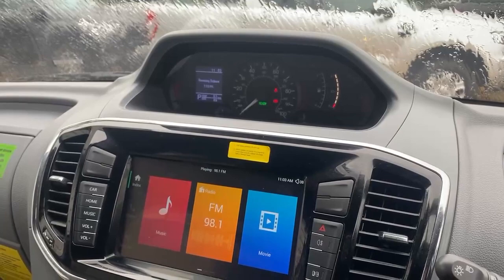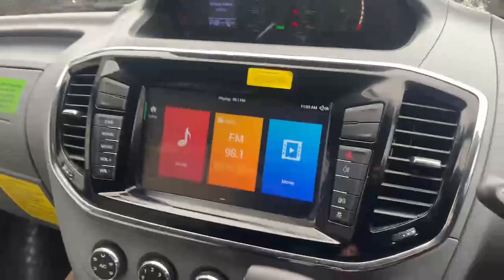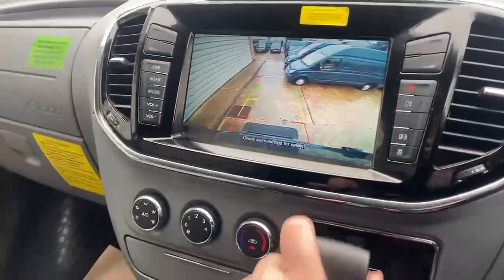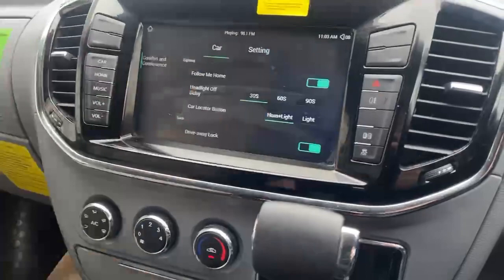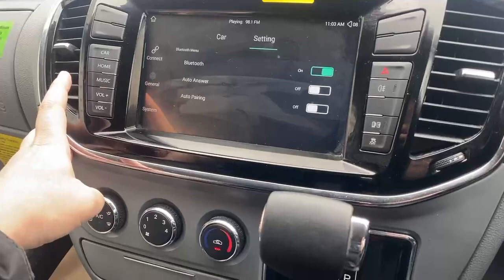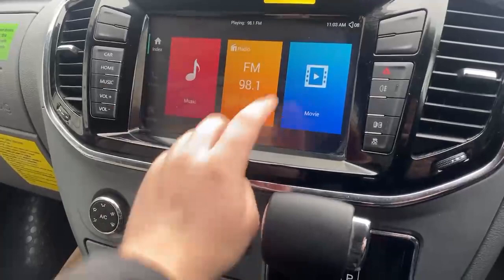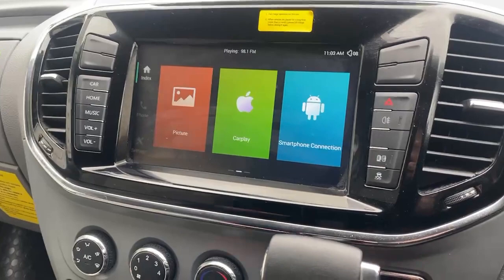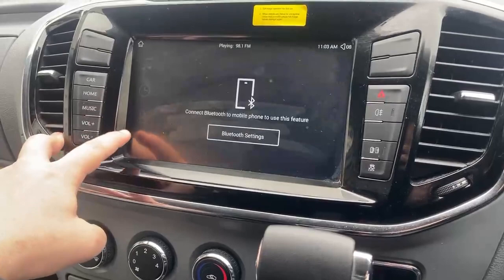If I pop the vehicle into reverse — there we go — you're going to see the camera come up there. It's incredibly clear, very crystal clear. Let's just pop that back up into park. From there you've got your driving options: Bluetooth connectivity for hands-free calling and audio streaming, FM radio, a movie viewer, picture viewer, and there we also see that there's support for Apple CarPlay and Android systems as well.